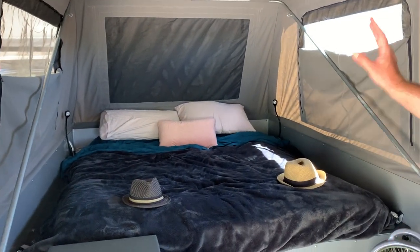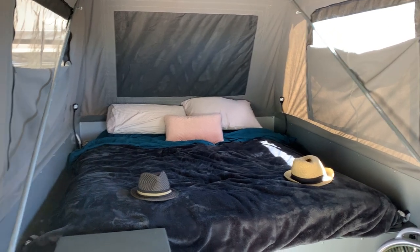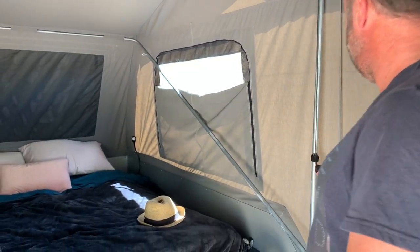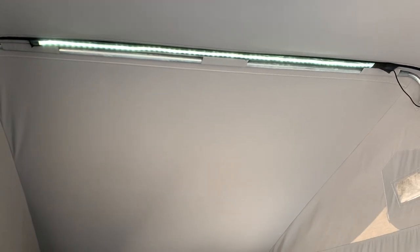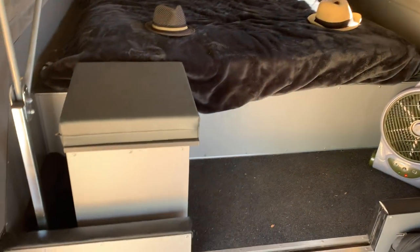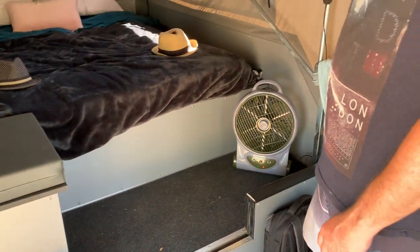Heading up this way to the bed — love the fact that you can just leave the bed set up. We've got all our pillows and all our bedding permanently on here. It's great to just open the camper trailer up and the bed is there. This is the light that came standard; it velcros onto the roof. I'd just take it off and chuck it in the storage box at the end of the bed to make sure the wires don't get caught or crimped.